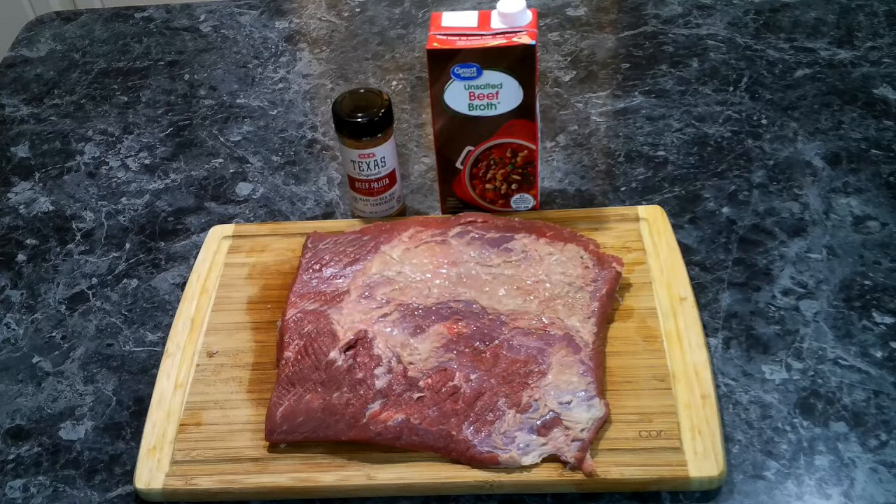For our brisket tacos we're going to need a three to four pound brisket, beef broth, and your favorite Mexican seasoning. I am using a beef fajita seasoning, but you can use what you like. We've also cleaned up our brisket a bit and removed some of the fat, but we don't want to remove it all.